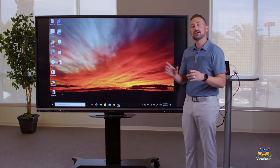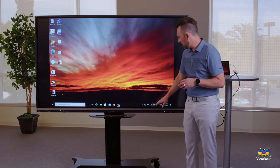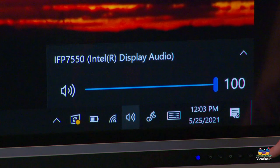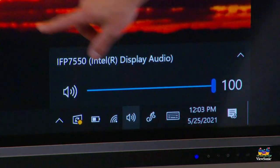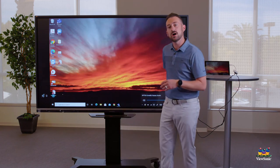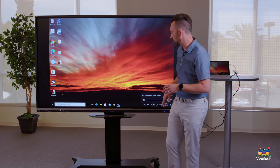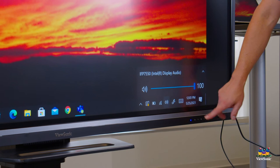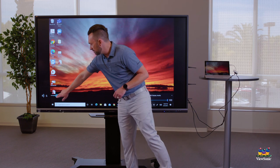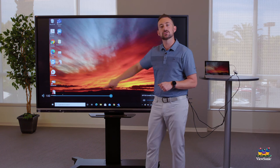Also remember that we essentially have two computers controlling audio. If the laptop volume is turned all the way up but the board speakers are turned down, you won't get any audio. To ensure maximum audio, turn up the sound on your laptop and also make sure the board speakers are turned up by touching the volume buttons, or grab the slider when it appears and drag it all the way up.